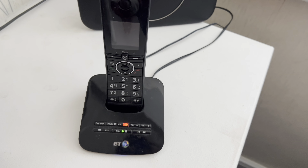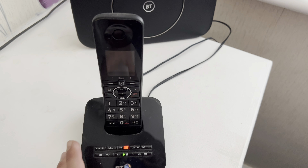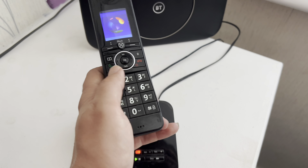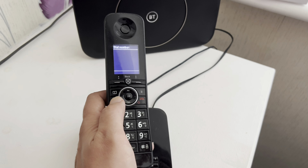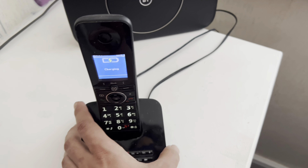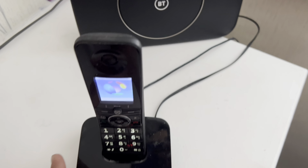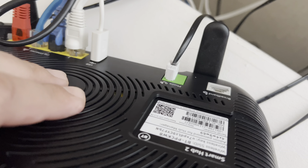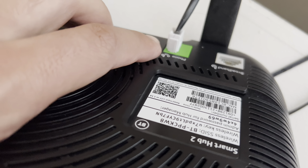I'd also like to point out, I've got the original home phone connected here and that works too. That's how that's connected - it's converting the old analog signal into a digital signal and then sending it through the broadband itself. It's connected there.